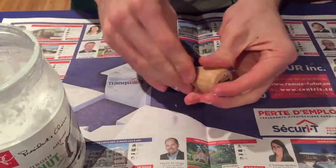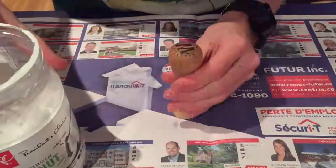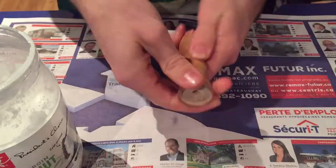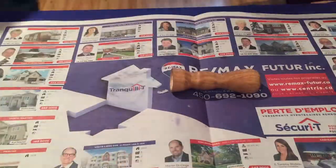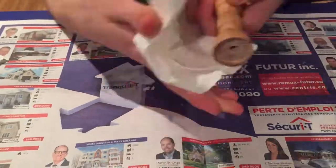Then it was time to finish it. I used some coconut oil and just spread it out everywhere on the handle until it was nice and even, then wiped out the excess.